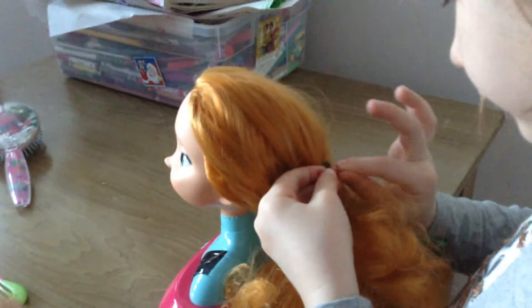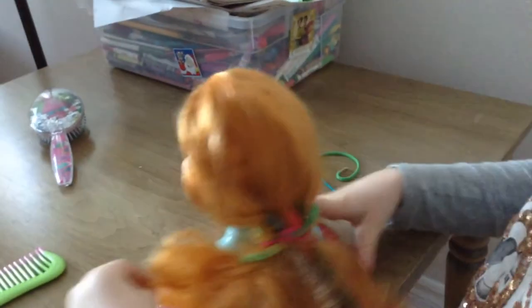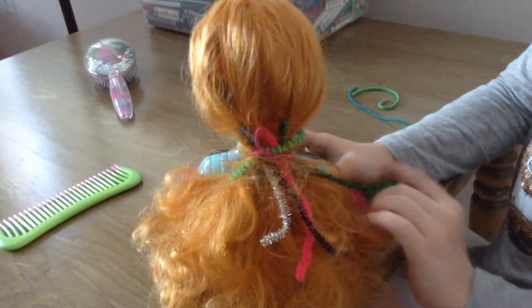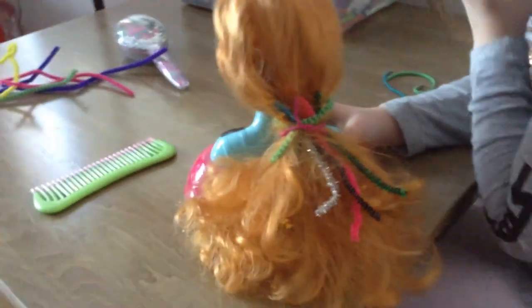Ponytails in. And then I go into purple and pink. Just like that. And then you have a little hair. Pretty. Have a good day.